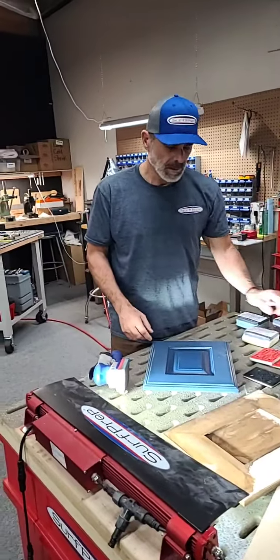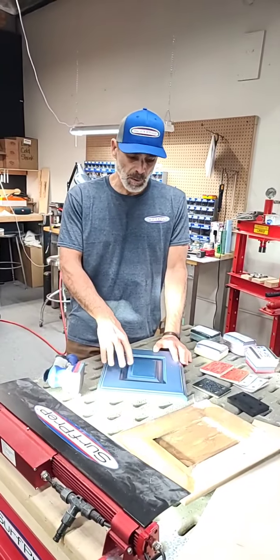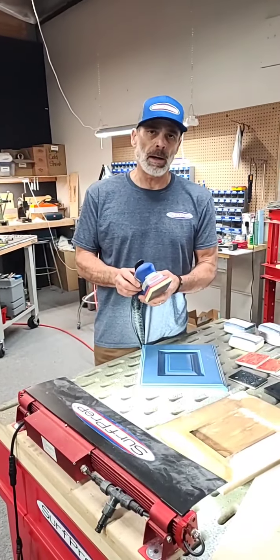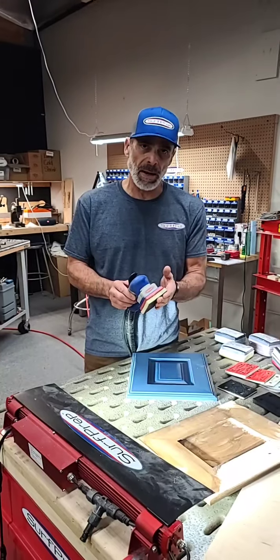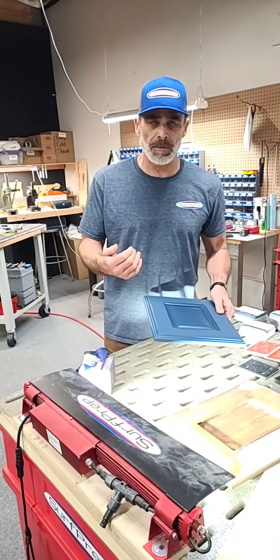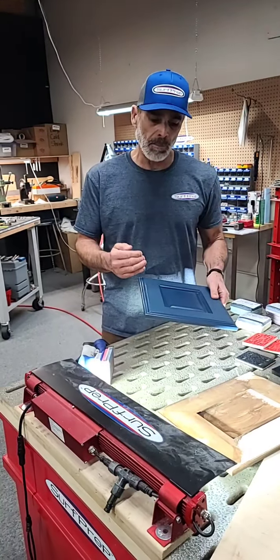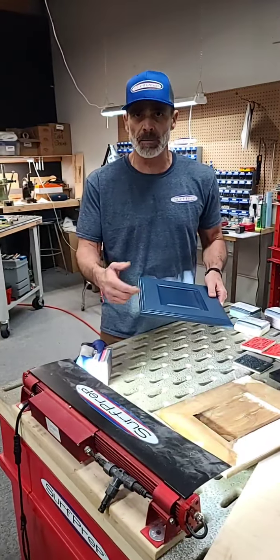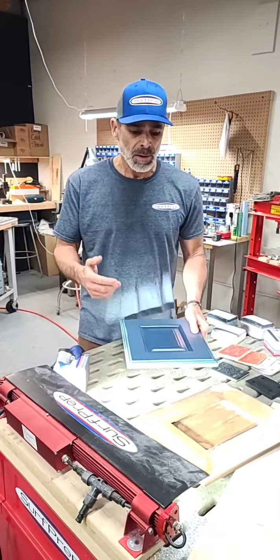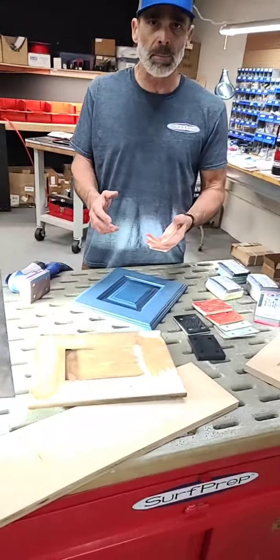Hey guys and ladies, we've had a few questions come up recently on how to take the 3x4 electric ray sanding system with the foam pads and get down into some profiles, whether it's for scuff sanding for a good mechanical bond for a primer or just preparing that surface in general for a finish. There are lots of different approaches and hopefully this video will shed some light on how to approach those applications.